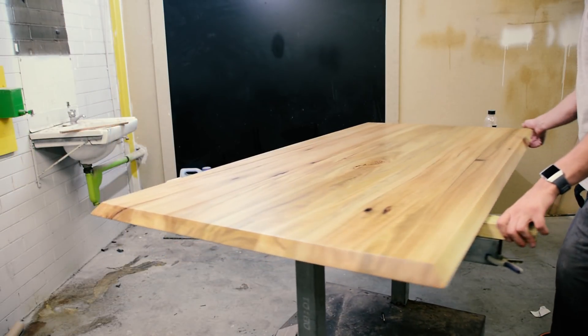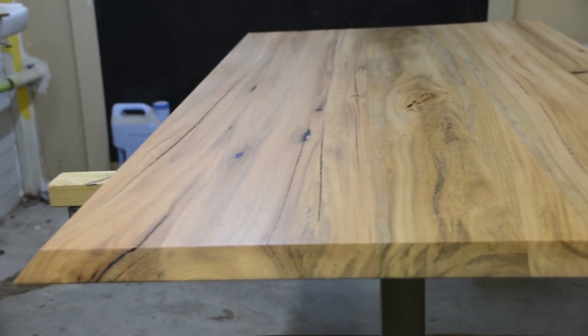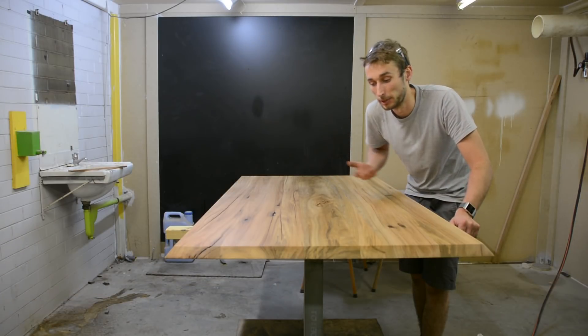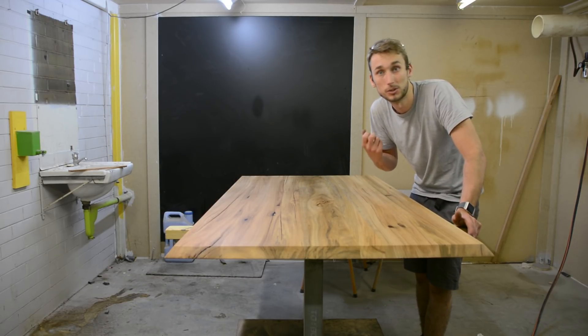There we go — straight off the gun, perfectly even, no streaks. That's what you get when you don't let the puddle dry. This is just one coat; you'll get three on the bottom, then flip it over and do four or five on the top. But that's the principle, and as long as you keep using it, your finishes will start coming up better. Thanks for watching.